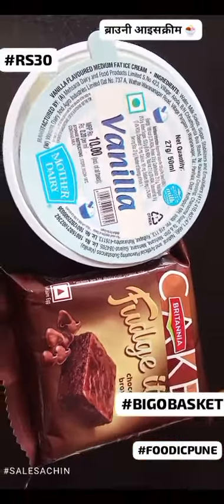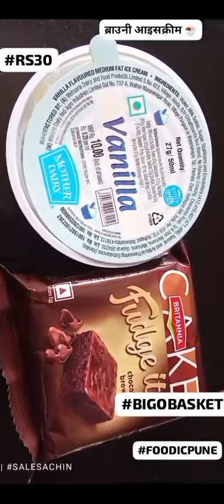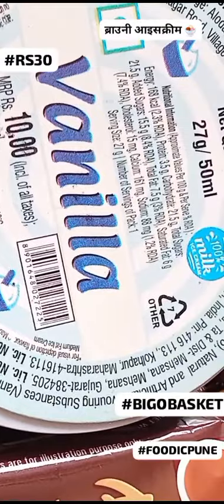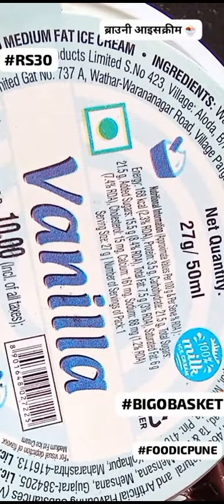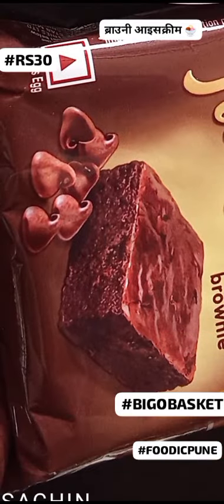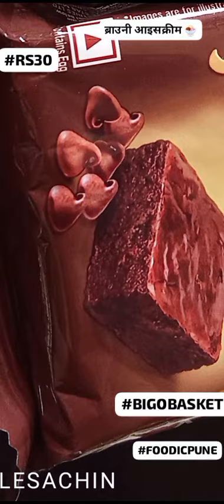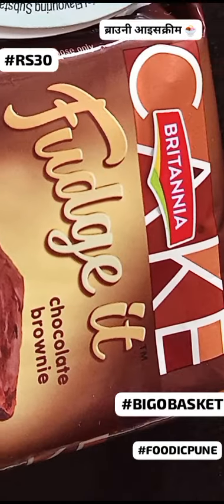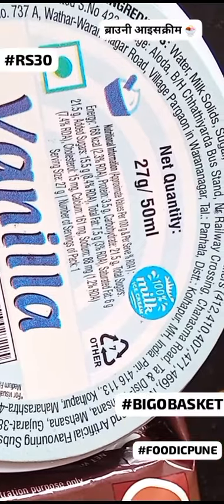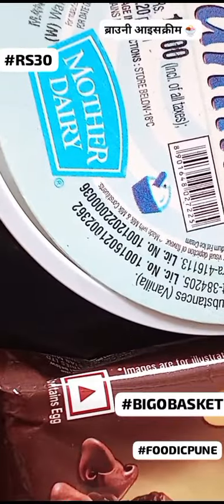Imagine this: rich, dark chocolate brownies from Britannia, their fudgy goodness ready to melt on your tongue. Creamy, smooth vanilla ice cream from Mother Dairy, its cool embrace perfectly balancing the brownie's warmth. Each bite a symphony of contrasting textures and flavors — the soft brownie yielding to the firm ice cream, the intense chocolate mingling with the delicate vanilla. It's simple, affordable, and utterly delicious. No baking required — just grab your ingredients and get creative.